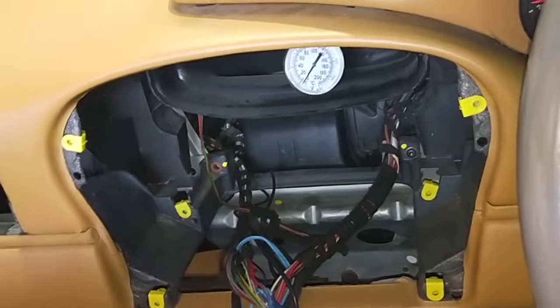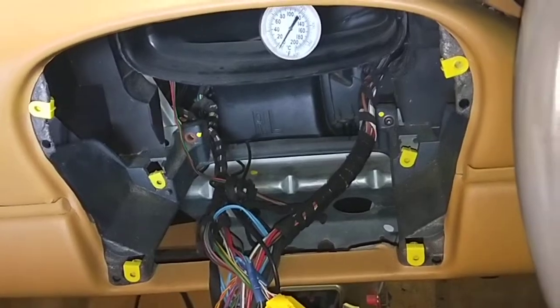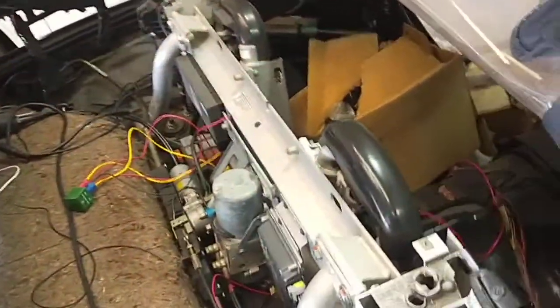So now I'm going to run the wiring properly and make it look nice and neat — all the signal wire in the back here, run it nice and properly. Right now I'm just throwing everything everywhere to make it work.